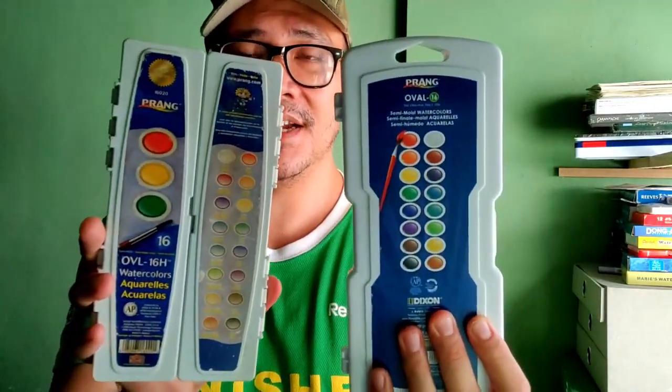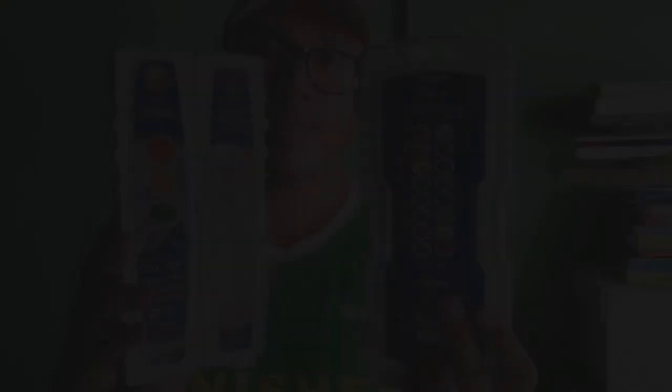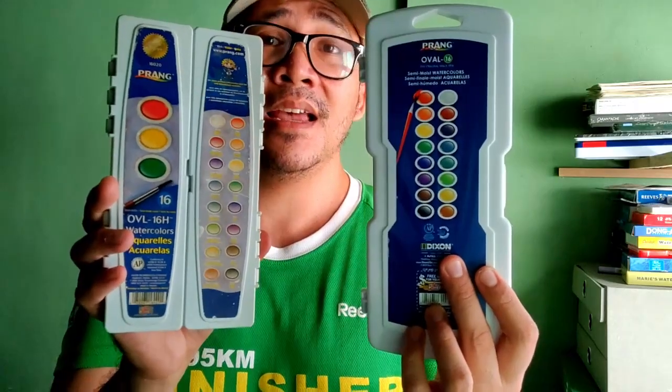This time we are going to be reviewing a different set — the one I used back in college, which was already 13 or 14 years ago. This is the set I'm talking about, and this is the set that we reviewed last year. As you can see from the packaging, they look very different and also they perform differently. It's very interesting to see their differences and figure out which one is the better set.